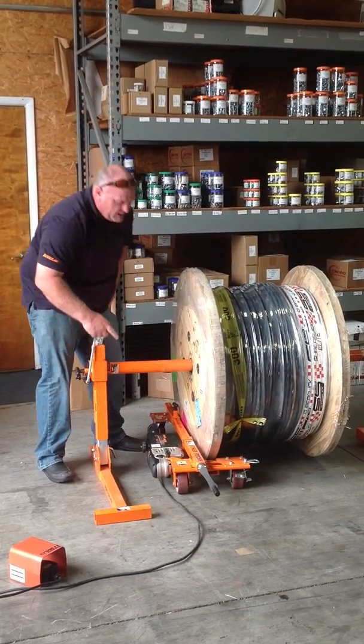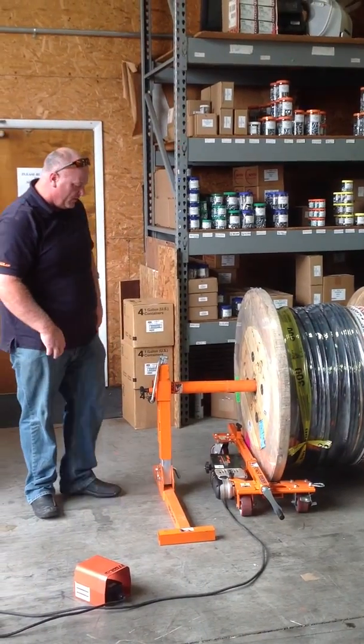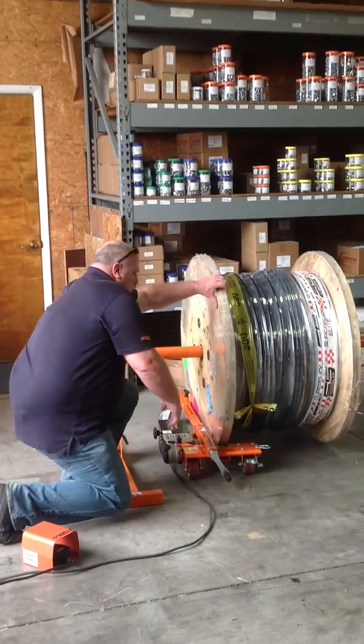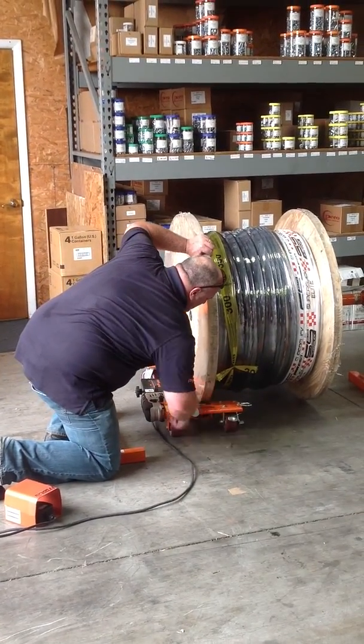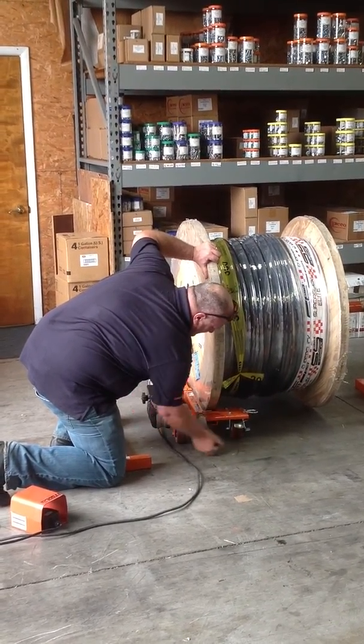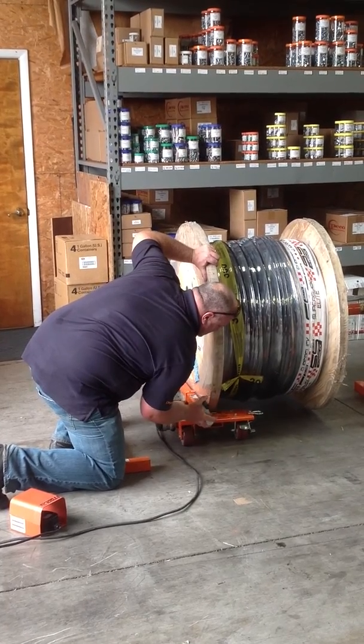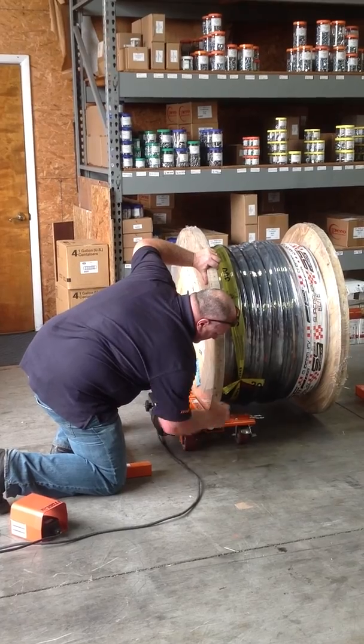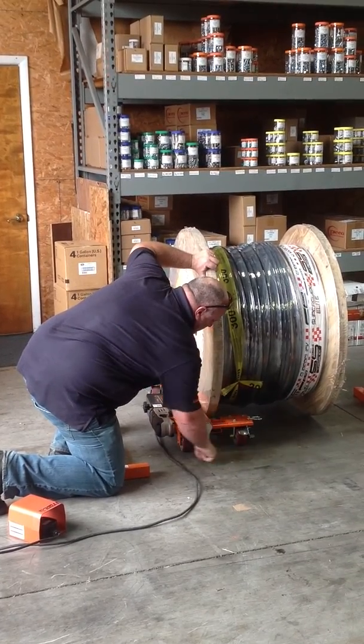You only need to do one side on the power feeder here. So once it's close, you're going to crank this in until you feel it hit the roller. It's nice and easy — just crank it in until you feel it hit the roller, and just give it three cranks: one, two, three.